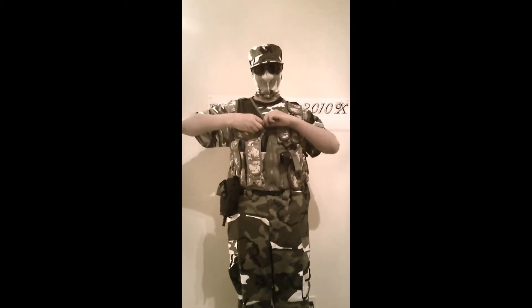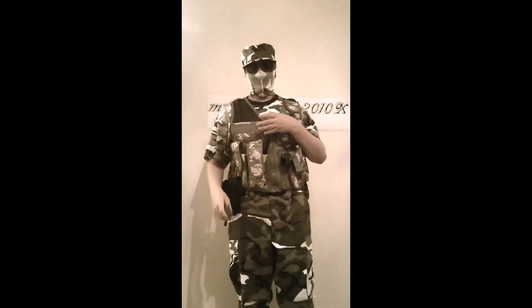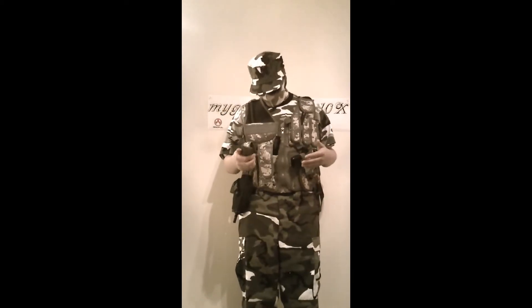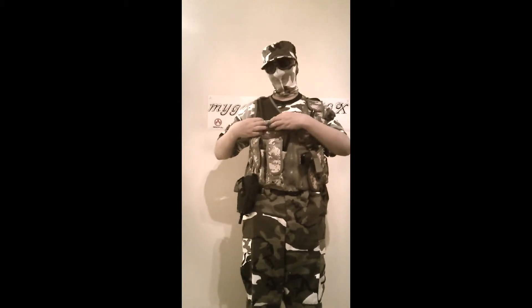It says on the website that it doesn't come with this shotgun shell holder, but it does. So it does come with that — don't know why it says it doesn't. Maybe I just got a newer version that they included it with.